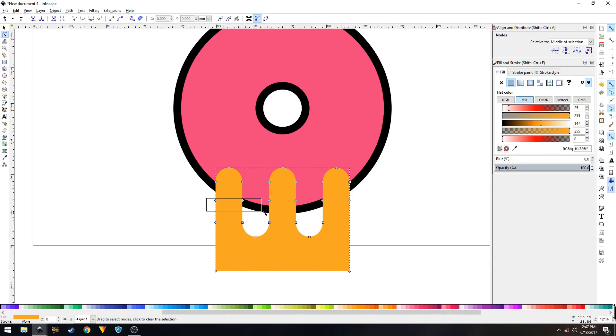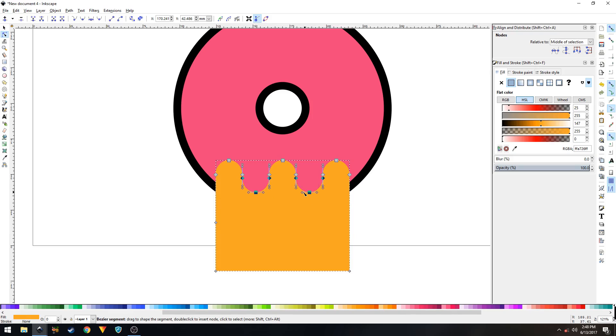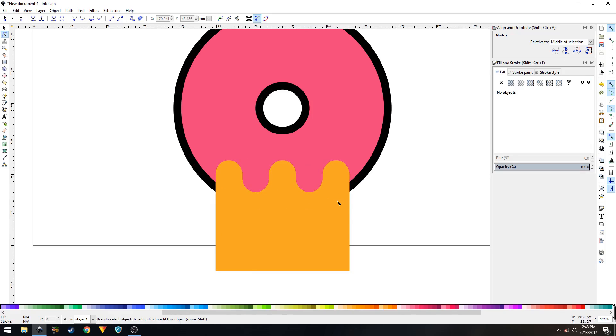Select the Edit Paths by Nodes tool and delete all the nodes in the middle. Select the six nodes at the bottom middle part of the shape and move them to the top. We also need to adjust the height of those nodes, and we'll end up with a wavy icing shape.